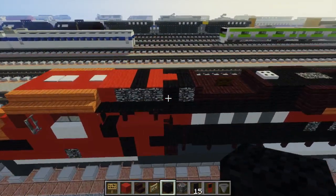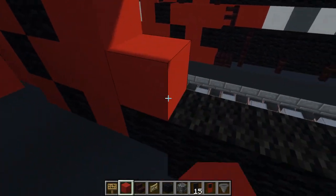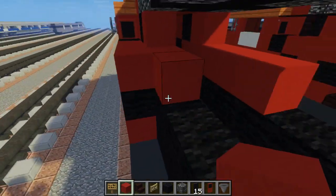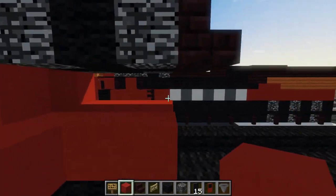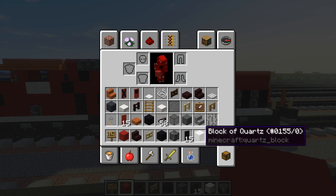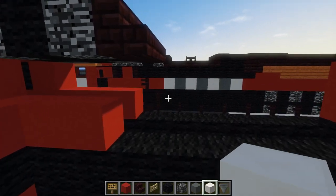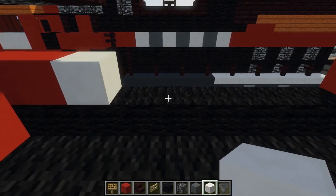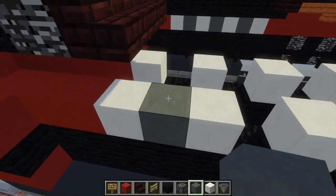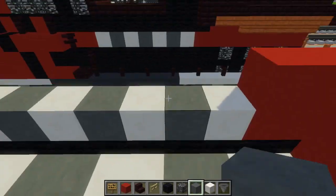Let's add some more red concrete right here, add three. Then we're going to have our little Feromex banner, which is a block of quartz and cyan terracotta. We're going to make quartz, skip a block, quartz, skip a block, quartz — every other block, pretty much. The middle part is the lettering, so I'm going to use cyan for that so it kind of looks like it's mixed together.